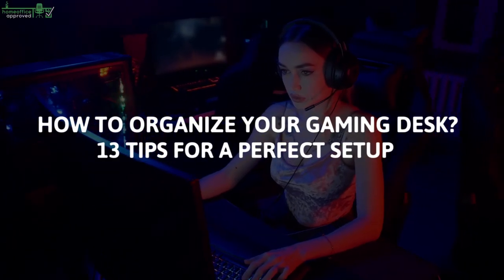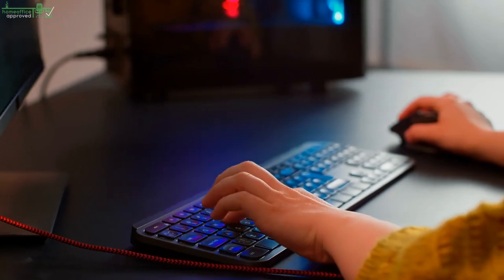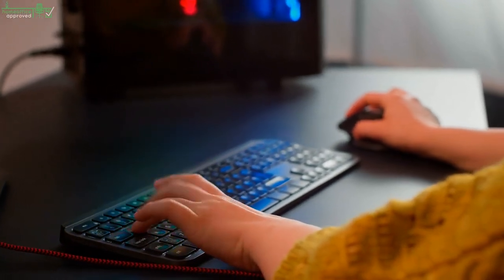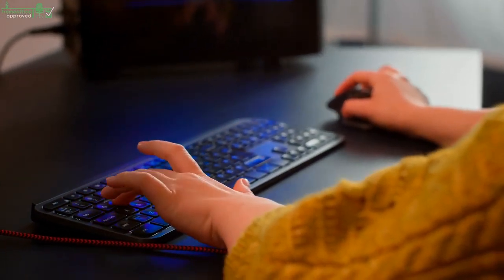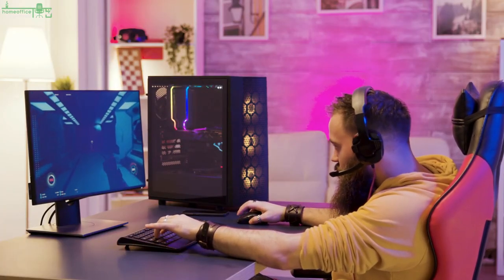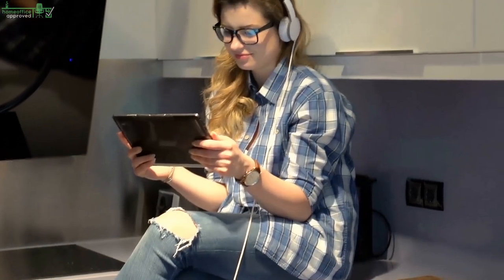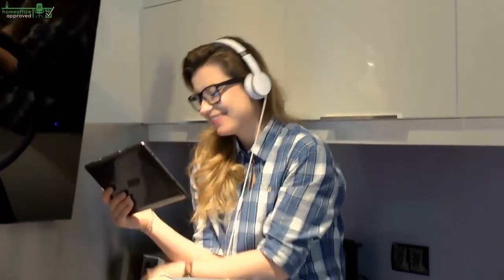How to Organize Your Gaming Desk: 13 Tips for a Perfect Setup. Keeping your gaming desk clean and well-organized can greatly enhance your gaming performance and experience. Whether you're a beginner looking to go pro or a professional gamer looking to upgrade your gaming station, creating an optimal setup is the best way to do this. Here are some of the best tips for organizing your desk setup for maximum efficiency.